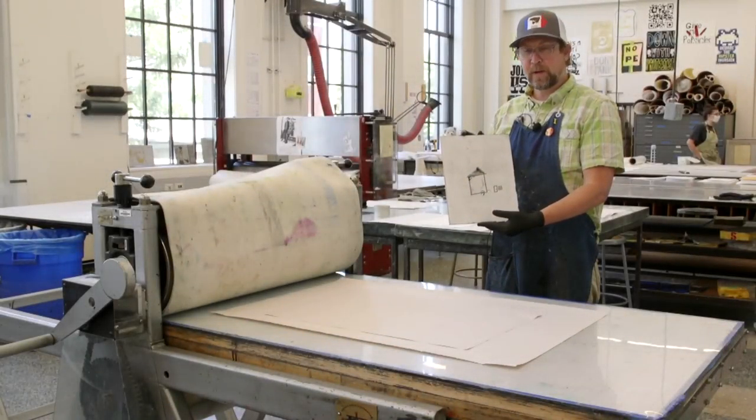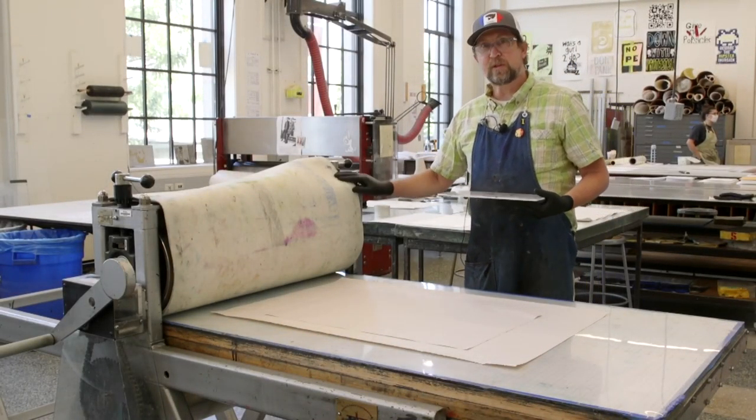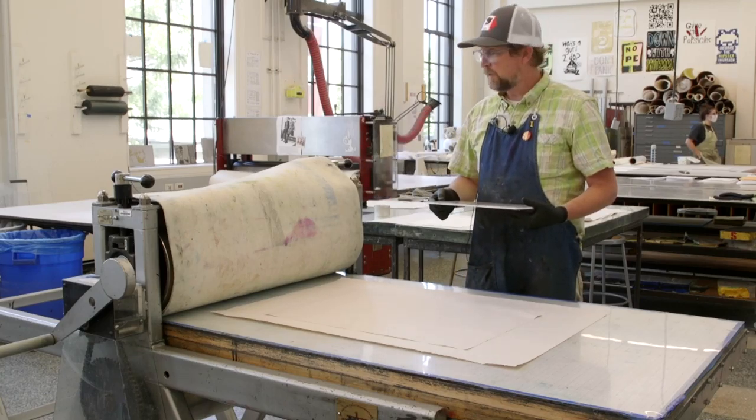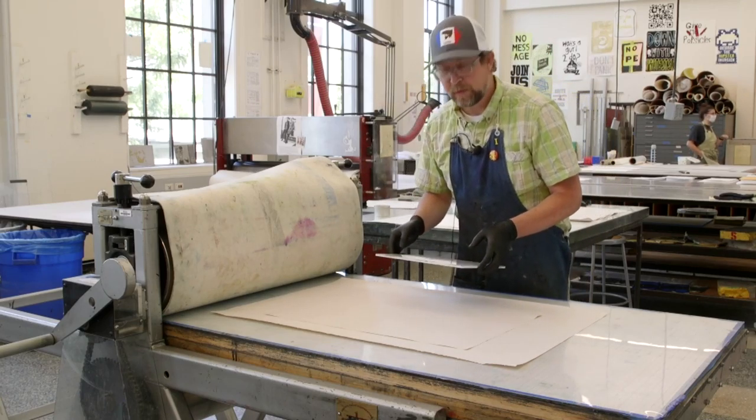Here we have our intaglio plate ready to print. The pressure has already been set on the press, the same as when we were printing the relief print, and the paper has already been prepared.